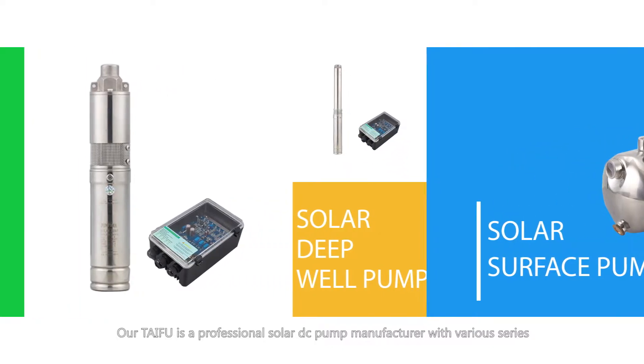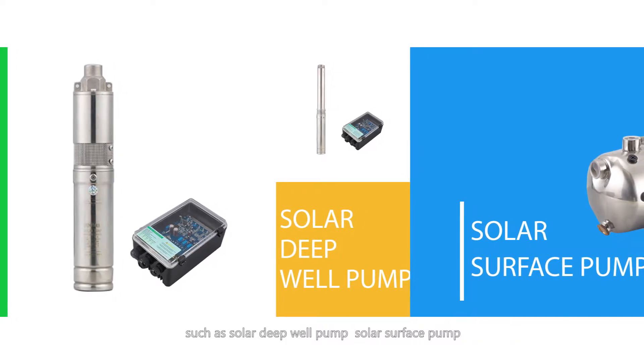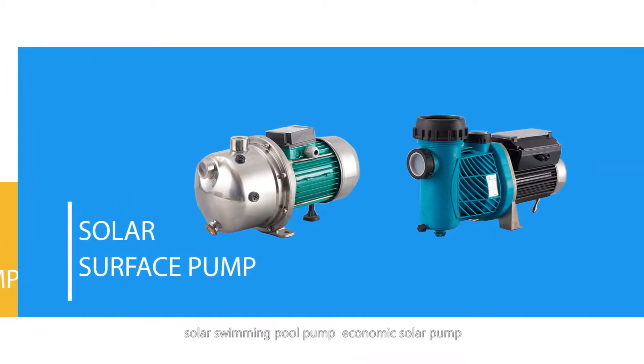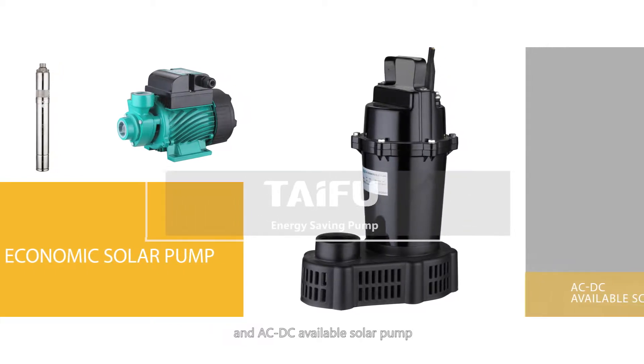Avertai Fu is a professional solar DC pump manufacturer with various series, such as solar deep well pump, solar surface pump, solar swimming pool pump, economic solar pump, and AC/DC available solar pump.